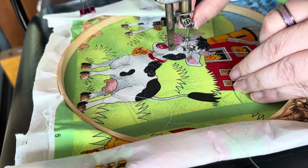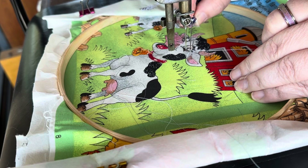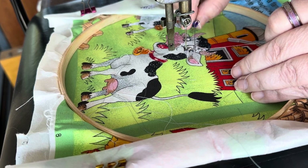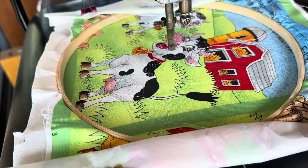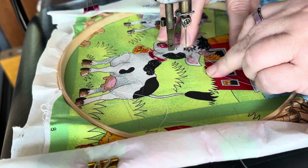Grab that bobbin thread from underneath. I always use a white bobbin thread unless I'm wanting a different effect, because you can buy really good bobbin thread and it makes your top thread go further — just being a bit of a Scots person there.